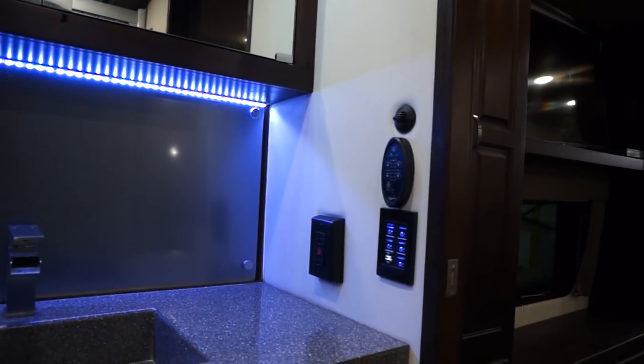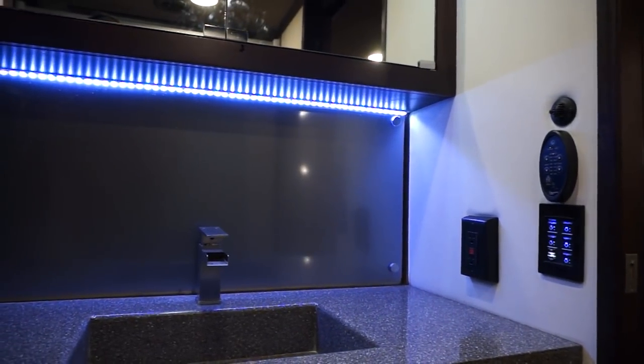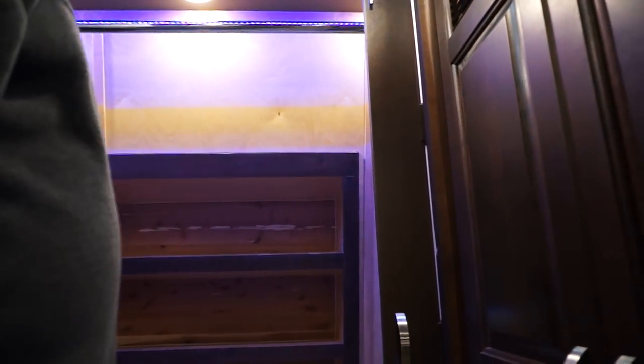On that touch pad there, it has your closet lights, an accent light, and there's a blue light strip in the closet that works on that same switch. In your closet you have three drawers on each side — dressers. You have 110 outlets above. You have a shoe closet in the front that's cedar lined. Lots of room in here.